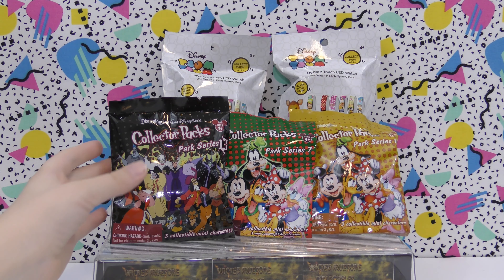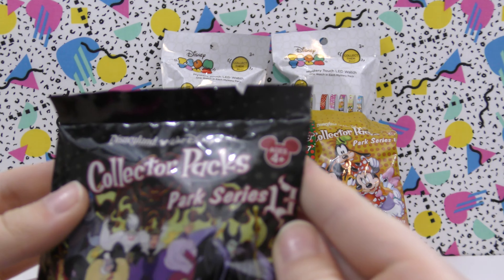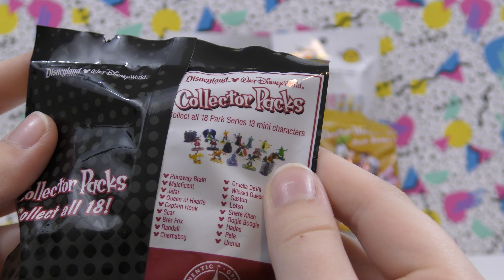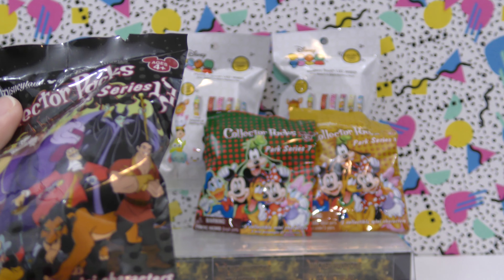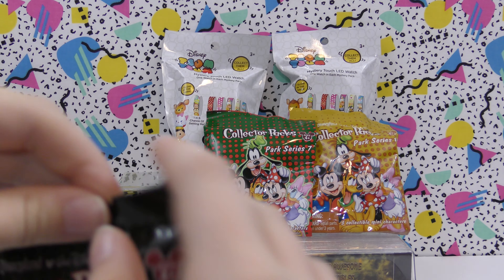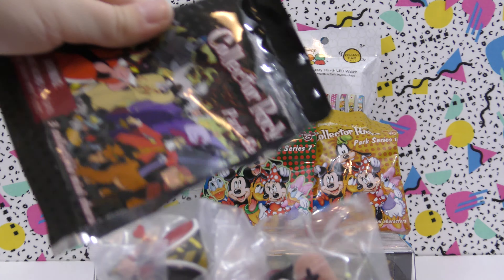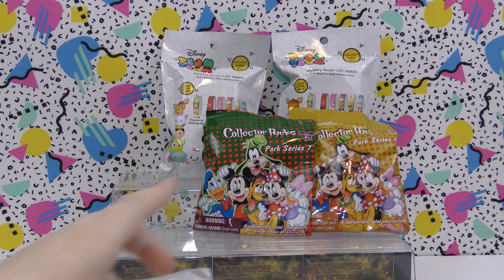Let's start with a Disney collector pack. This is series 13. On the back it shows the ones you can get — today I would like to get Ursula. It says three collectible mini characters right there, so maybe there's three inside. Here we've got our three characters, so let's take a closer look.